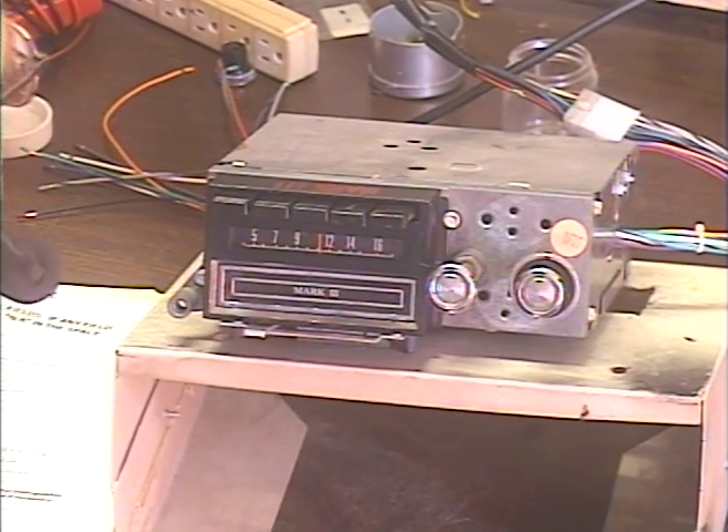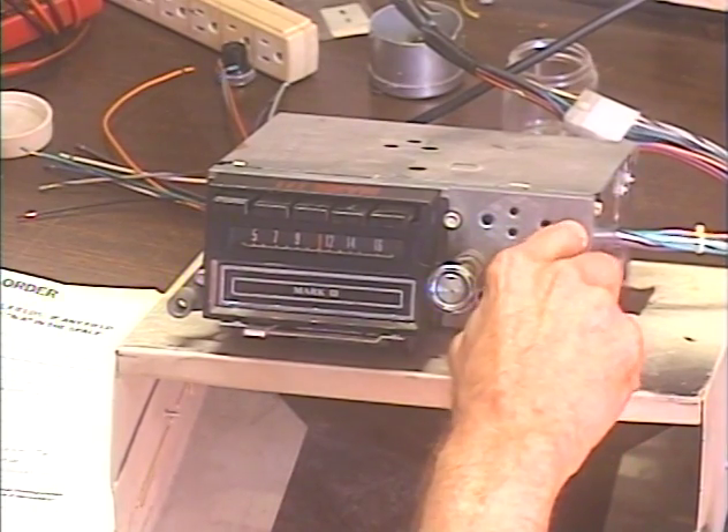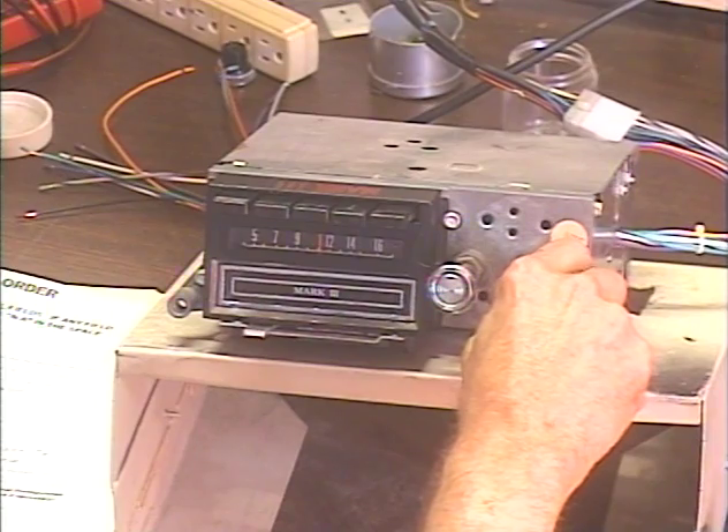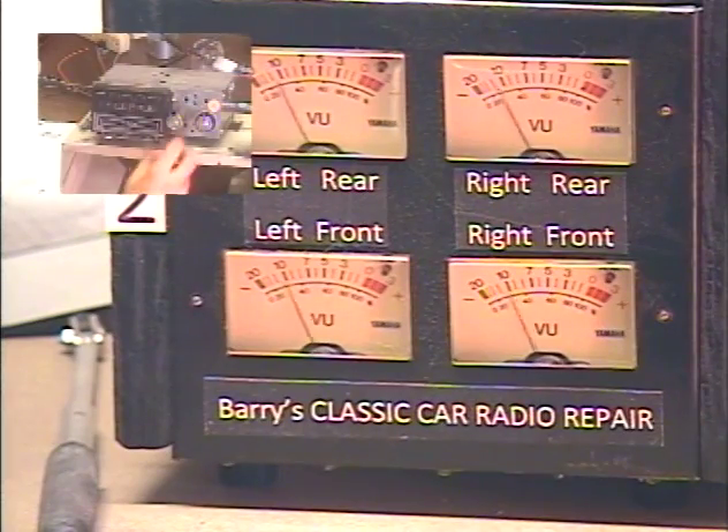I've got it set to AM at the moment, so let's turn it on and make sure everything works. While we're on talk radio, let's test our virtual balance and fader.